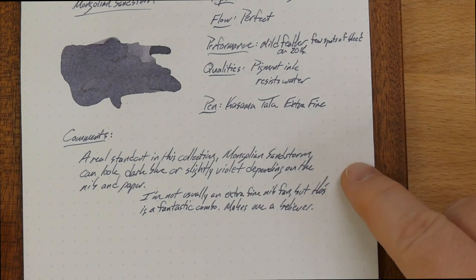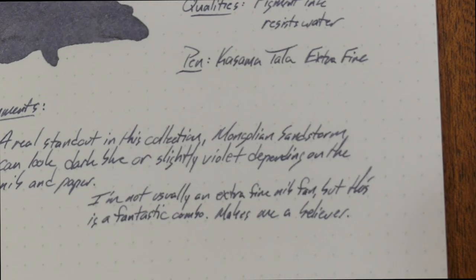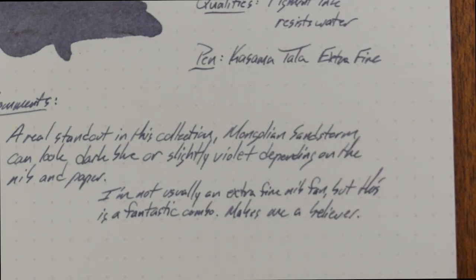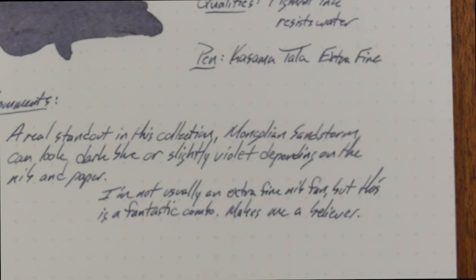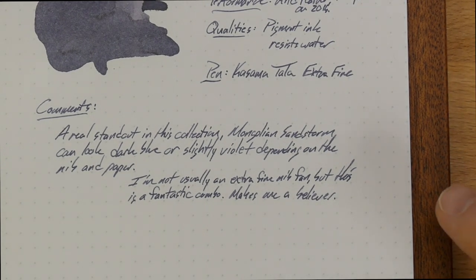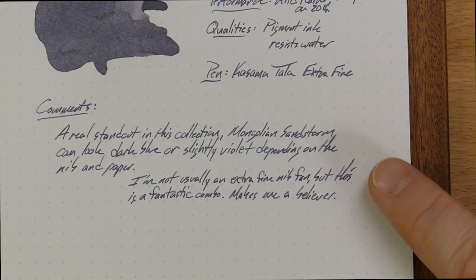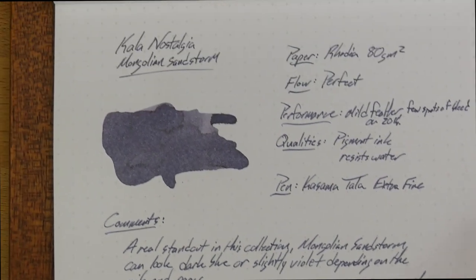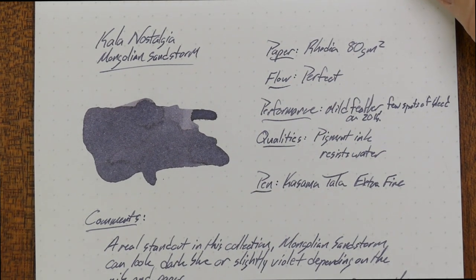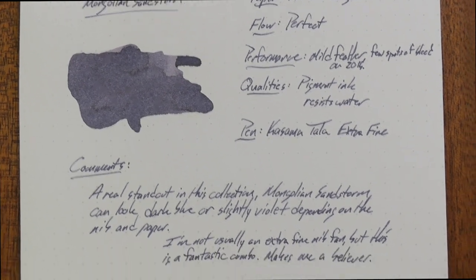You'll also notice it doesn't really come off as violet much. You get a little bit of a violet hue to it, but it's really kind of a gray, or maybe some sort of blue — a very cool color, like a grayish, purpley gray. I'm not sure exactly why it's called Mongolian Sandstorm. I don't think they have purple sand in Mongolia, but who knows. If you know why it's called that, please let me know in the comments. But I bought this ink and I actually really like it.